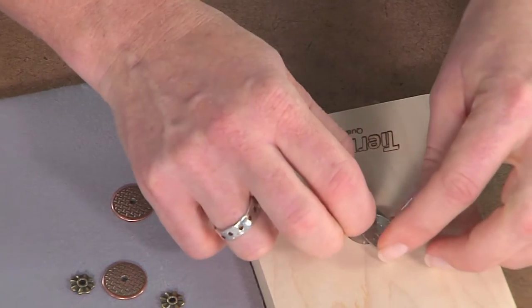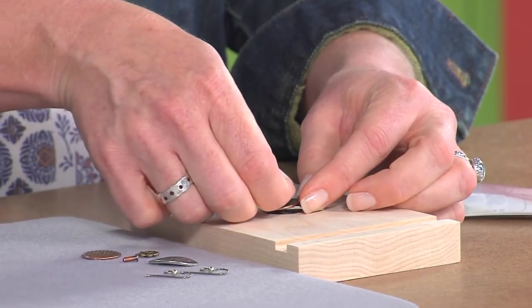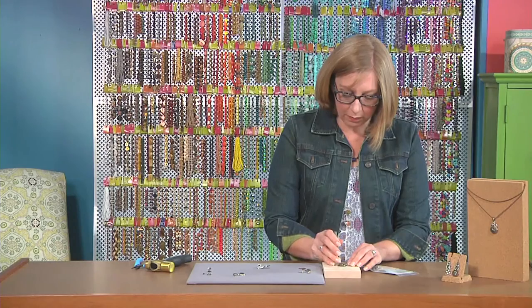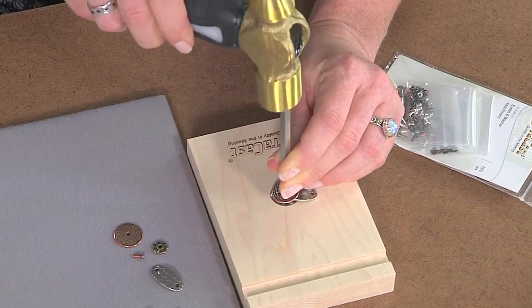I'll place this on the tool again — it's even easier to keep it in place if you stack it while it's on the tool. I'll add some more pieces, then get my rivet setter and strike it down. I like the way it looks with the copper and the antique silver and the antique brass all together.